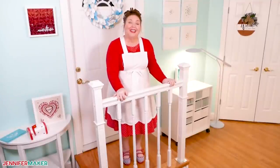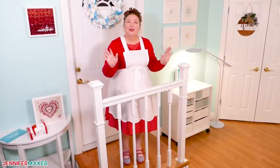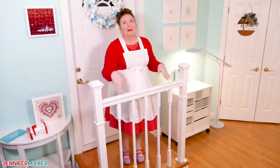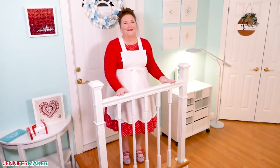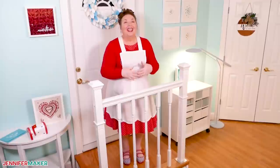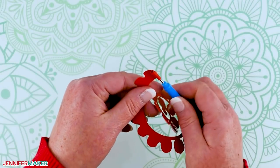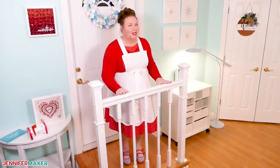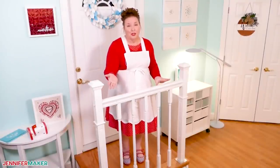Hello everyone, Jennifer Maker here. It is a beautiful day to make something fun together. So you know what I really love about crafting? I love seeing things when I'm out and about and I think to myself, I think I could make that. Do you ever feel like that? It's really neat to have the ability to create all sorts of things with my own hands and with my tools, like my cutting machine. And I especially love adding my own special touches to make it a one of a kind creation. And I know you do too.